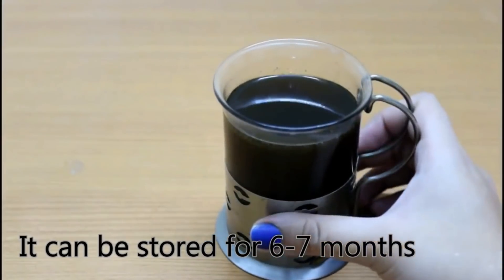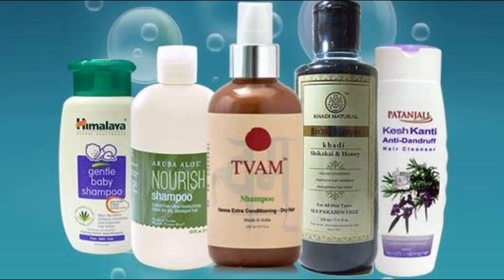Now your hair oil is ready. Apply it to your scalp using your fingertips and massage it in. Then apply it to your ends and along your hair length. You need to sleep with it on overnight. In the morning you can wash it out using a mild shampoo.